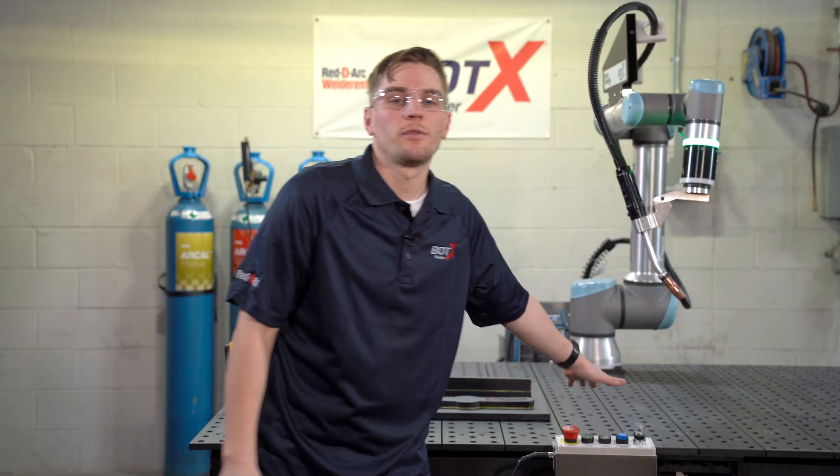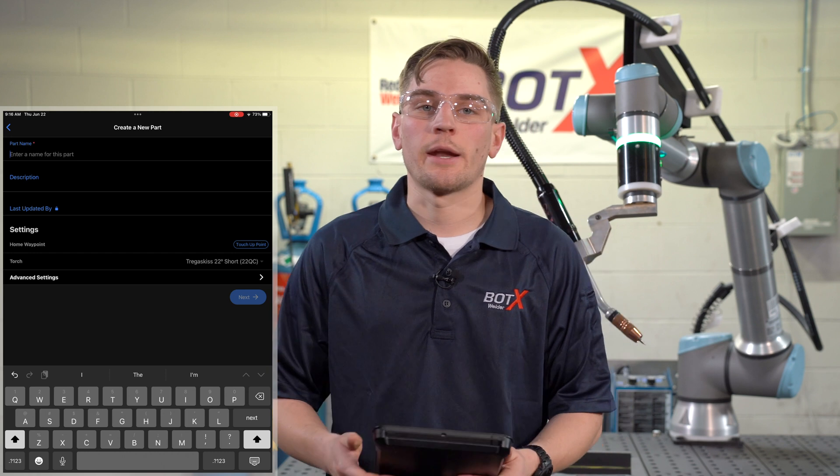This system is a four foot by eight foot table. Programming the BotX is rather intuitive and pretty straightforward. What we're going to do is set up a quick program using the BotX software.